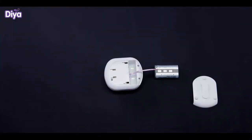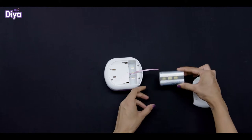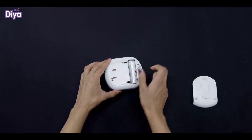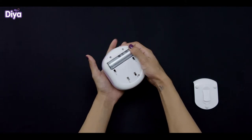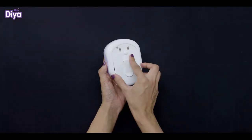To use the product, start by inserting the lithium-ion battery into the motor by matching it with the golden conductor. Keep part of the string outside so that you can remove the battery easily. In case you forget to keep the string out, you can still remove the battery. Now cover it up.